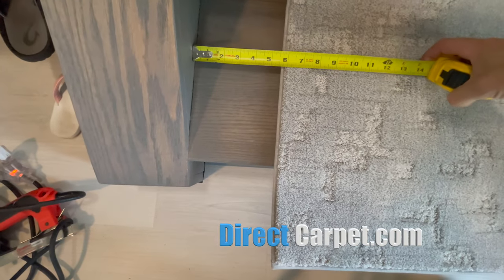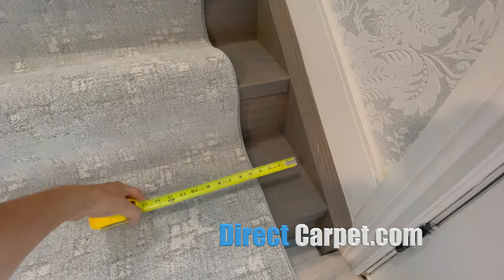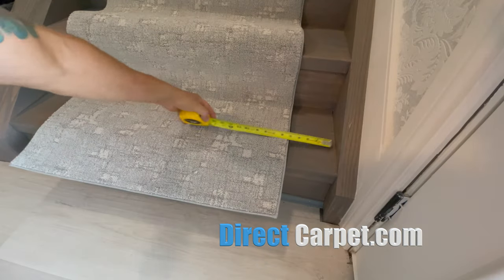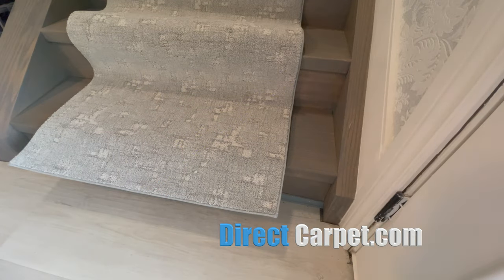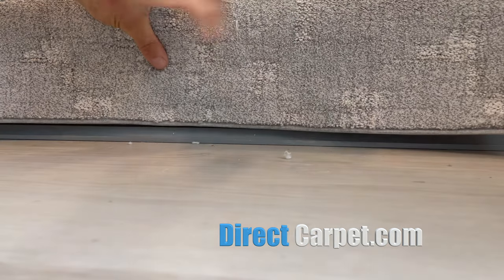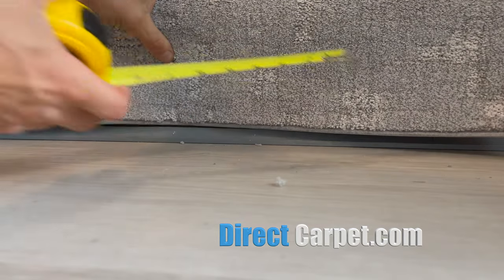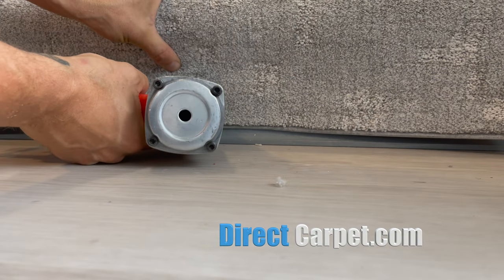We're checking with the tape measure. We're setting this stair runner up at five and a half inches on each side. You can make a template if you want, but this is how I like to do it. We've got our finished edge on the bottom and a piece of quarter round, and we're going to line it up right on top of that quarter round. We don't want to go over top of it because it just doesn't look good, so we line it up right there, checking measurements before locking it into place.